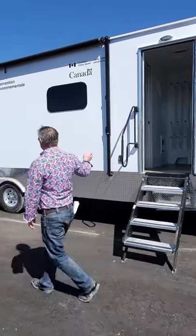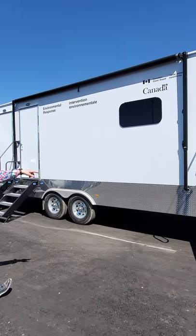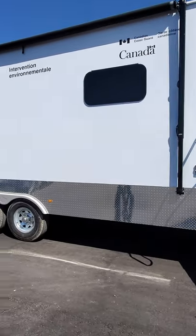You'll notice as we walk down the side, this has a 16 foot black awning, as well as a GFI outlet on the side by the door, and you'll notice another one on the back side as we come around that way.